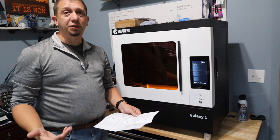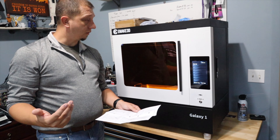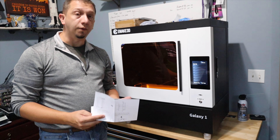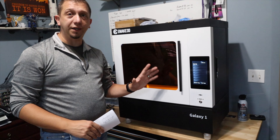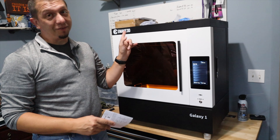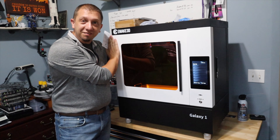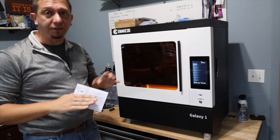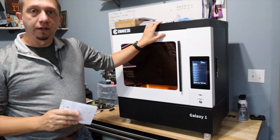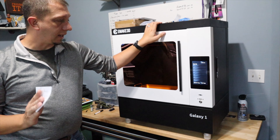It comes in a huge wooden crate. If you do intend on getting this, make sure you've got a good friend to help you move it. I've got to measure first to make sure it can even get in the door of the shop because it's a narrow door up there. But a lot of good features here — this is almost an industrial-level machine from my point of view.